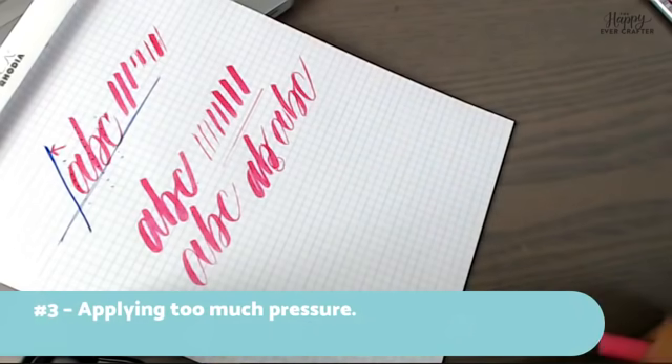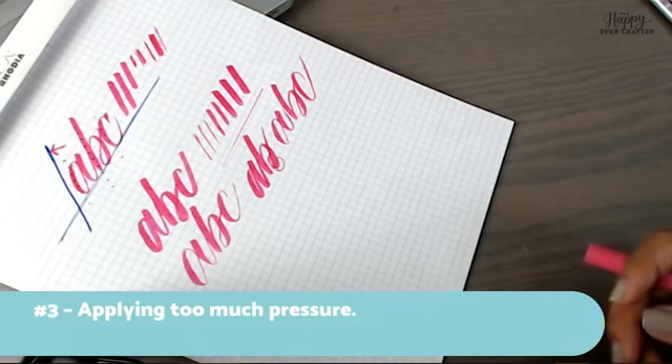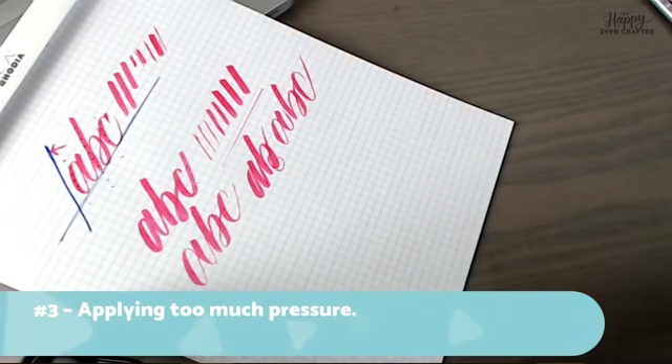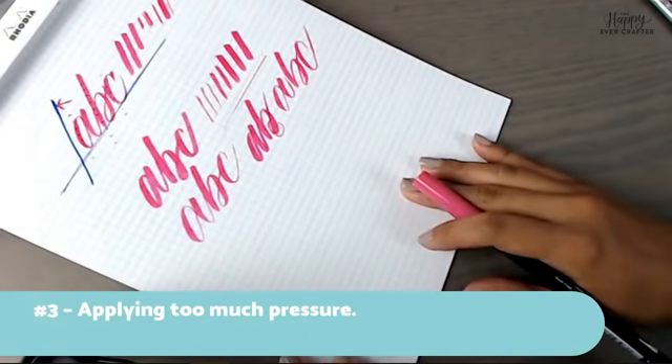One of my favorite analogies is like running — when you first run you're slower and achy, but the more you do it you'll be able to go faster and not even think about each step. You do get better very quickly.